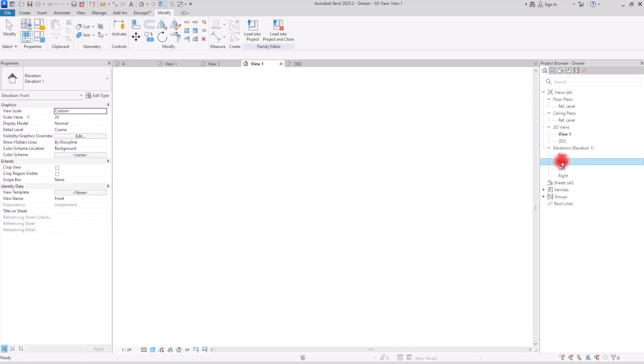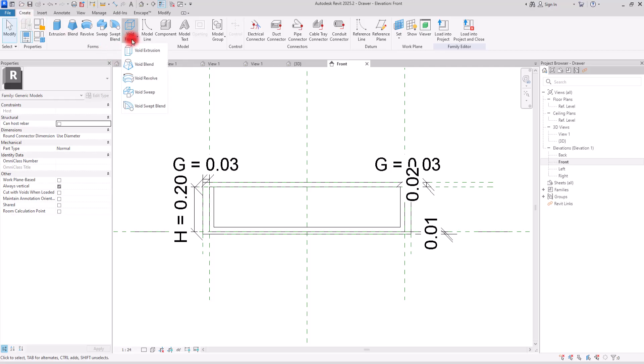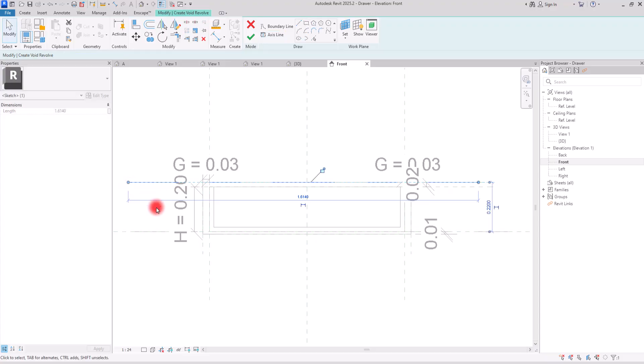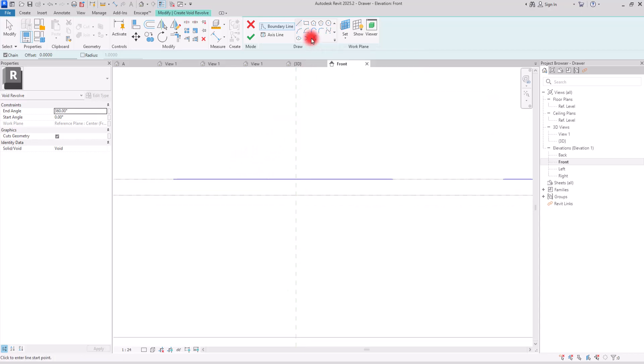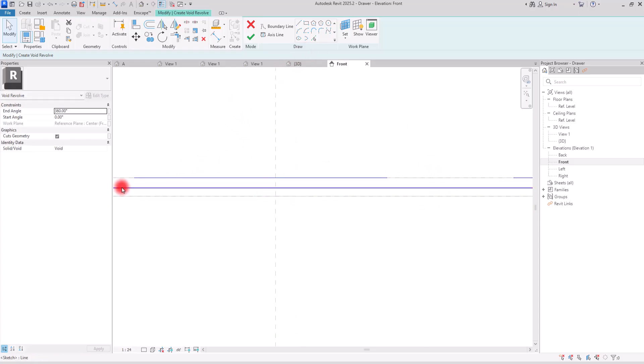Let's go to the front view. We need to create it exactly on this part, on this reference point. For this one, we are going to use revolve. I'm going to go to the Create section and Void Form, and this time choose void revolve. For its axis, I will create it exactly on this part. For its boundary line, we are going to use a very simple shape. With the pick line I'm going to create a one or two centimeter offset, then create a line in this part — moving it up a little bit. For the start and end, I will create an arc using center and arc, going from this part to here and to this section.